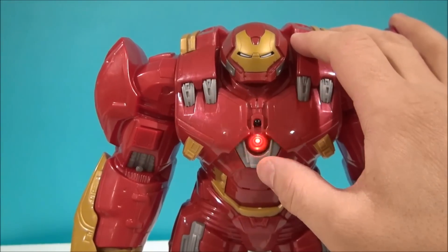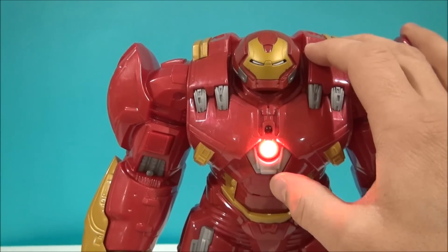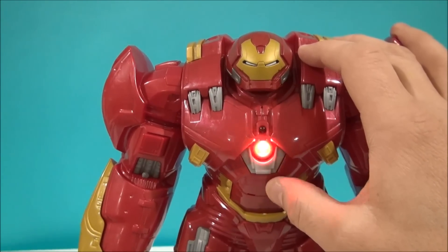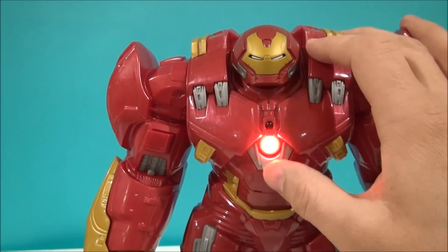'Rerouting power to arc reactor. Do just that, Mr. Stark. Hulk, stop tearing up my armor. Hulkbuster, powering up. Repulsor blast.' Let's arm her up.